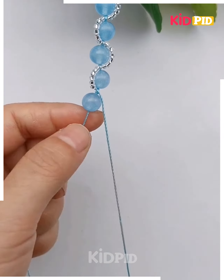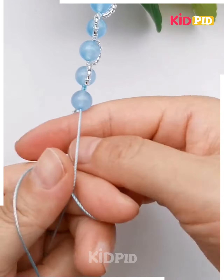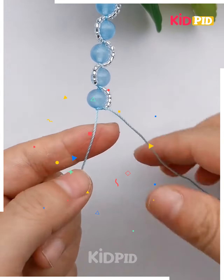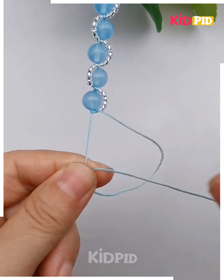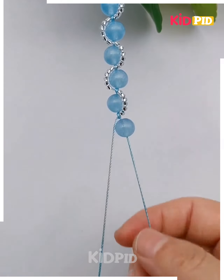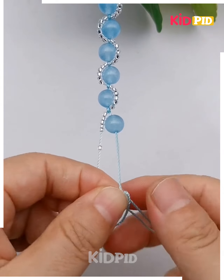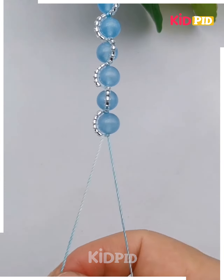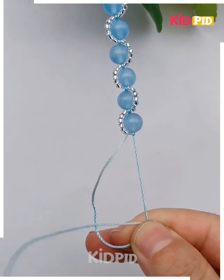Now we are going to make a beautiful pattern using pearl and thread. Take a blue thread, tie it at the center, and make two partitions. Put a blue pearl and tie two knots. On the alternate thread, put another pearl. Similarly, put small beads on the alternate pearl, then tie a knot to get this beautiful design. Tie two more knots and it's done.